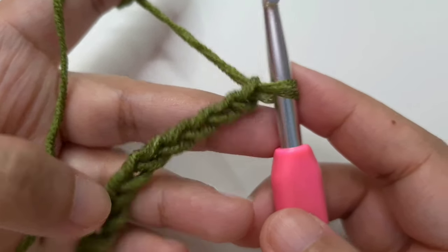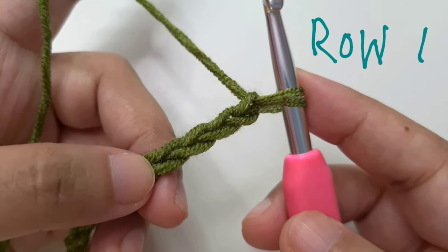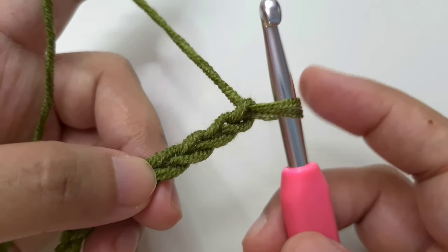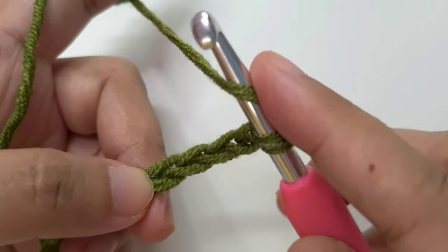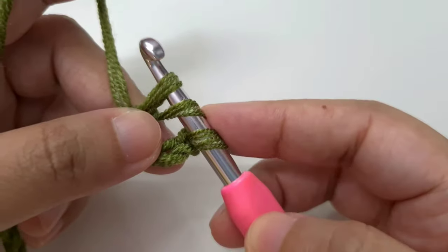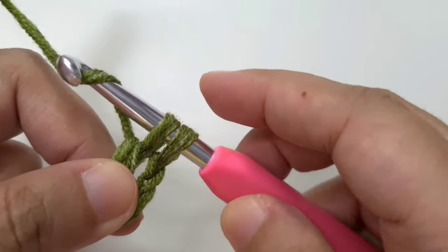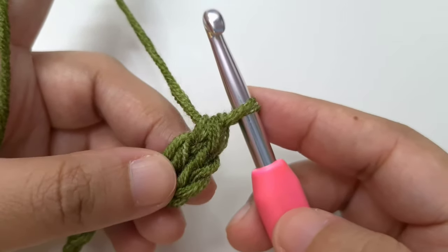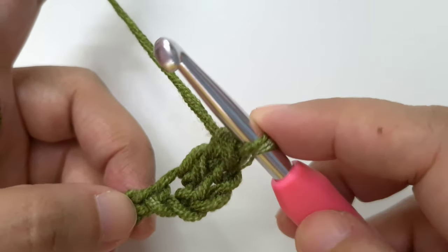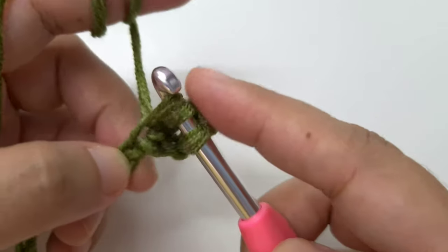I have reached the end of my chain. Count the Vs and confirm you have the right number, then we will begin row 1. Double crochet in the fourth chain from the hook — the loop on the hook is not a chain. Skip the first, second, and third chains. Into the fourth chain make a double crochet: yarn over, insert the hook into the top loop of the V, yarn over and pull through. We have three loops on the hook — yarn over and pull through two loops, then yarn over and pull through the last two.